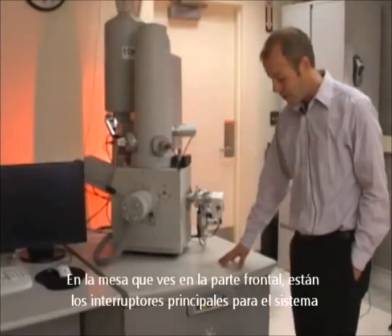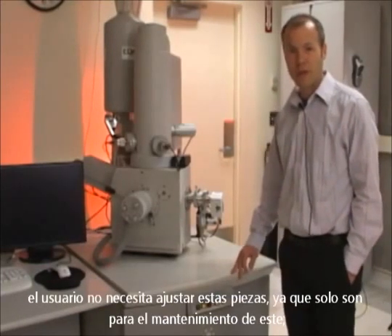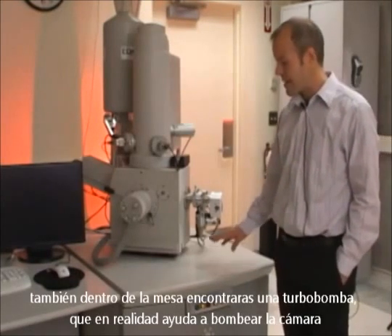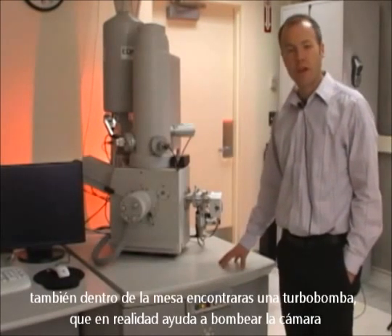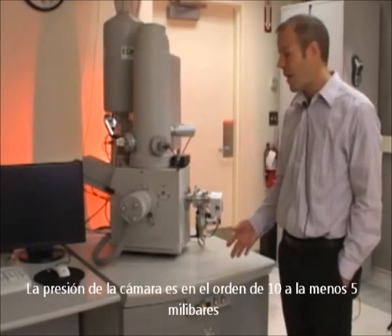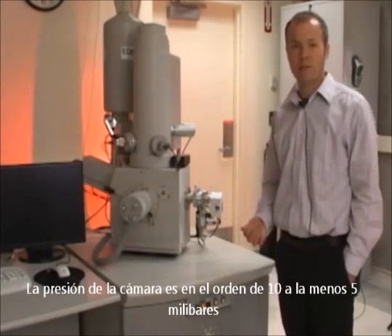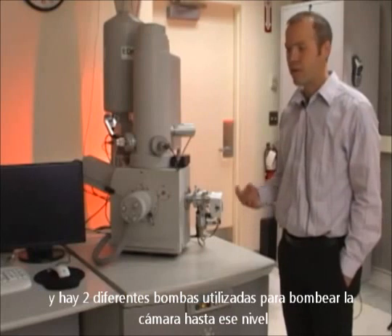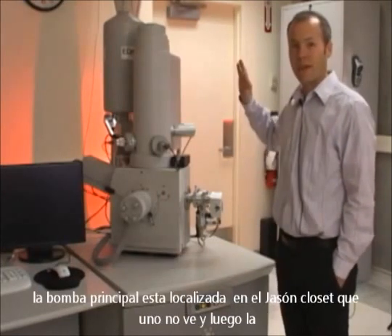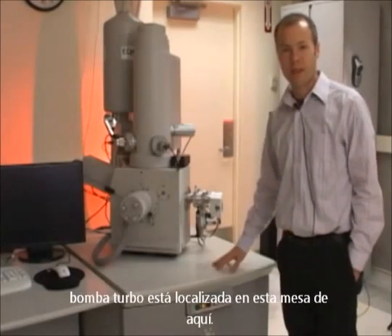In the table you'll see across the front are the main power switches for the system. The user doesn't need to adjust these power switches for any reason — they're only for maintenance purposes. You'll also find inside of the table there's a turbo pump that actually helps pump the chamber down to high vacuum. The chamber pressure is on the order of 10 to the minus 5 millibar. There are two different pumps used to pump the chamber down to that level. The main pump is located in the adjacent closet, and the turbo pump is in this table here.